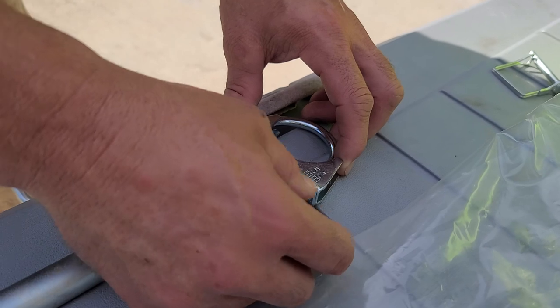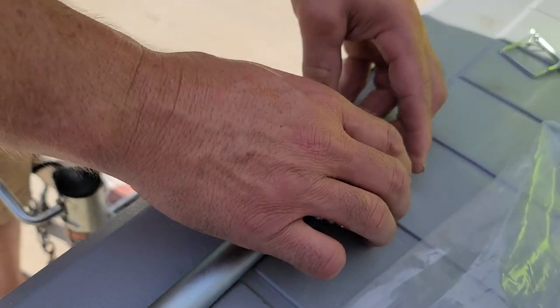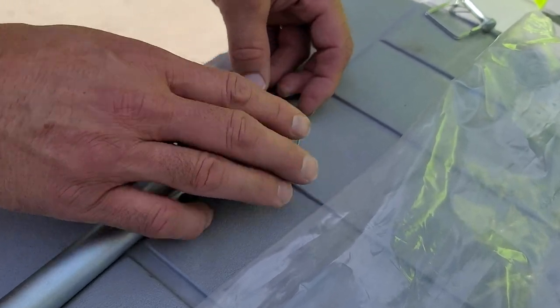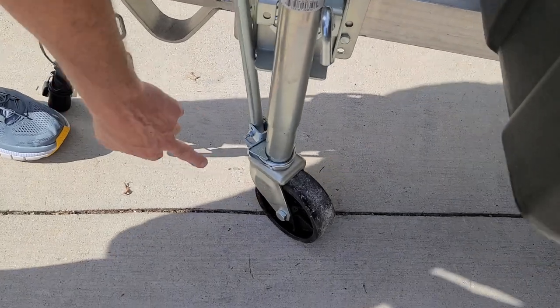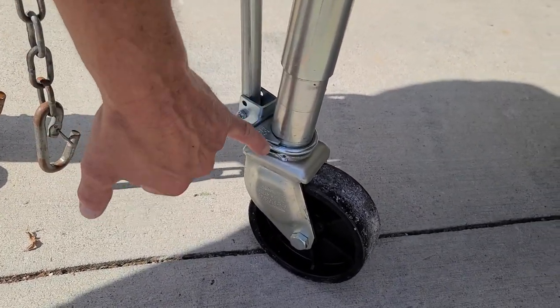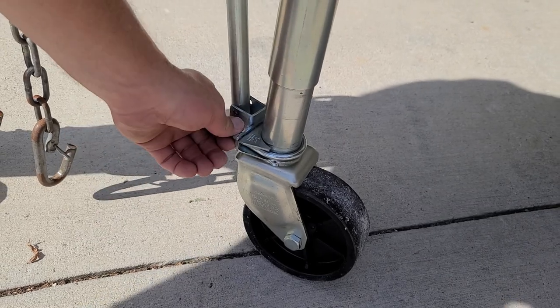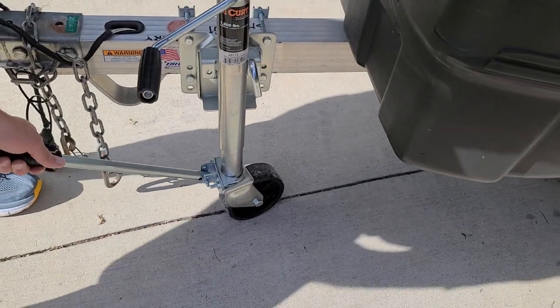Put the nuts on there and tighten them up nice and tight. It'll draw up on the flat part here. You'll want it on the back side of the wheel — the handle. You'll see how the clamp is tightened up, and then you can just move it around like that.